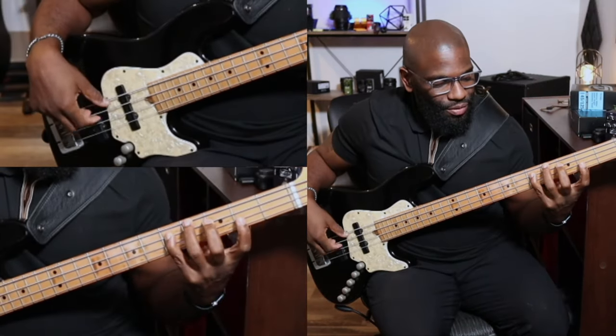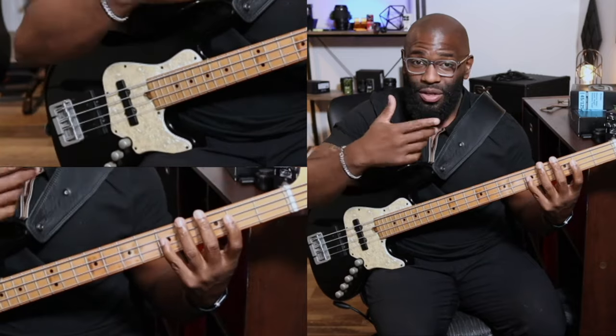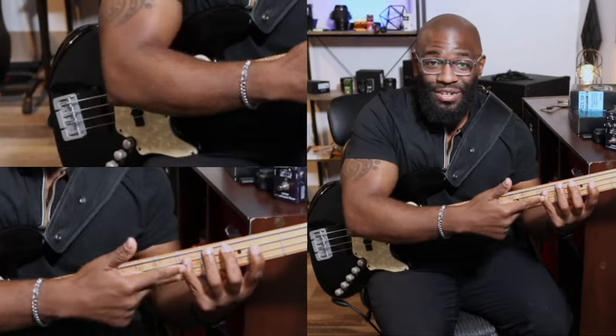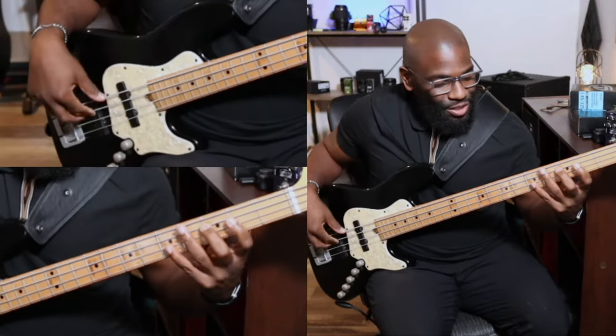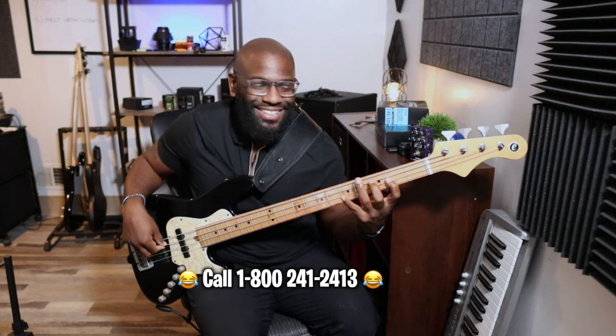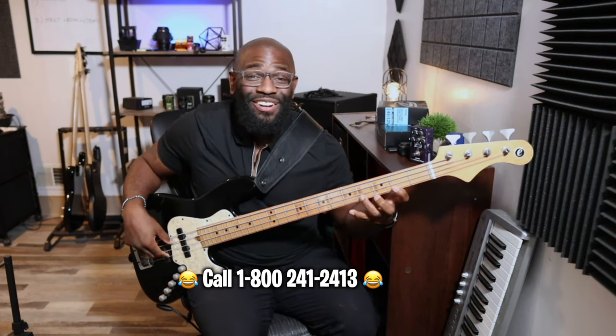So we've got two, four, one, two, four — we're talking about finger positioning and finger numbers here, using the numbers of our fingers to map this out: two, four, one, two, four, one, three, four. You can move this and play it anywhere — it's going to be the same exact thing, just in a different key. A way to remember this is like memorizing a telephone number: two, four, one, two, four, one, three, four. Very, very simple.